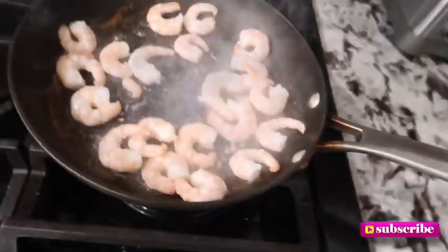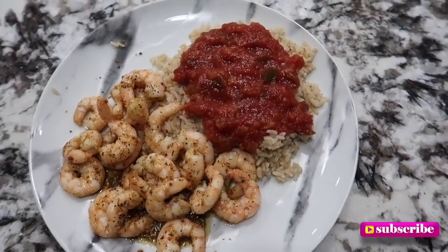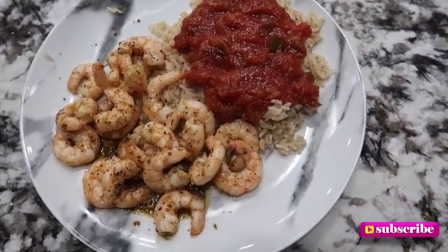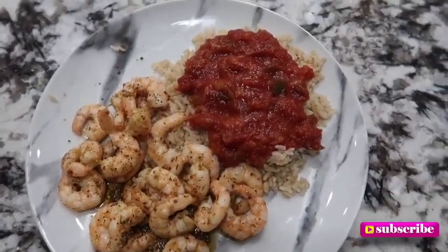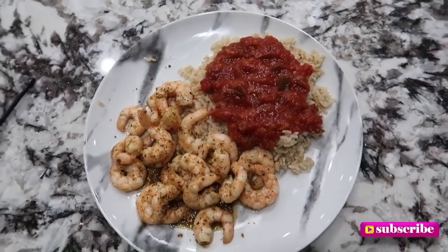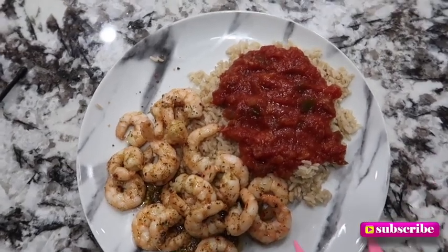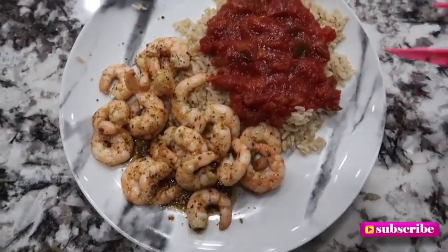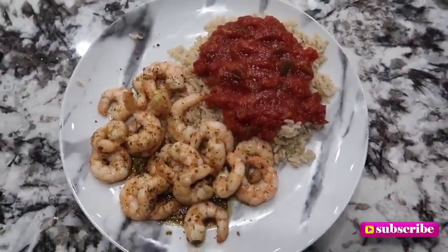Alright y'all, it's dinner time! We're going in with some shrimp and brown rice. Let me show y'all what it's looking like — the rice is cooking. This is dinner, looking good! I got the shrimp — that was the rest of the bag, only about half a cup maybe. Got some salsa on there too. I'm about to throw down — that's it, bye!